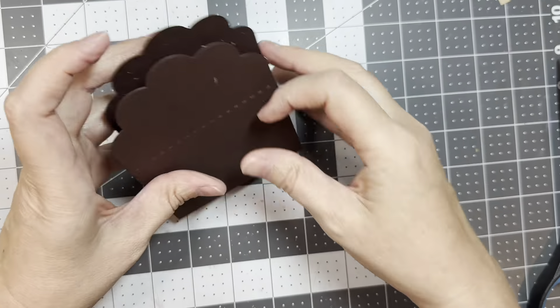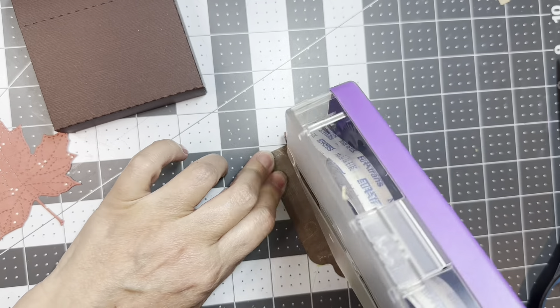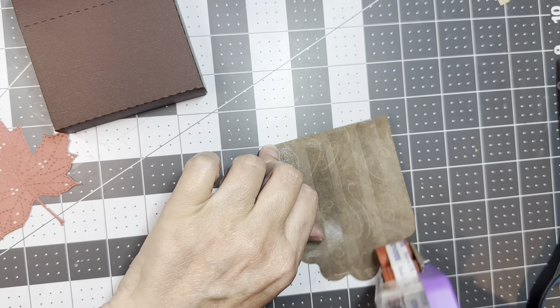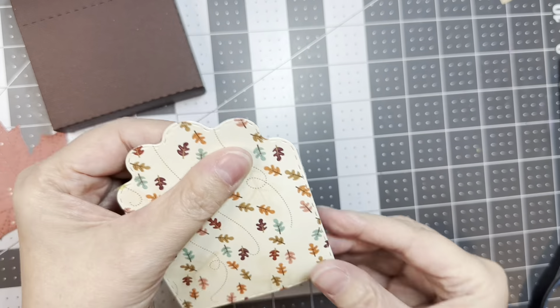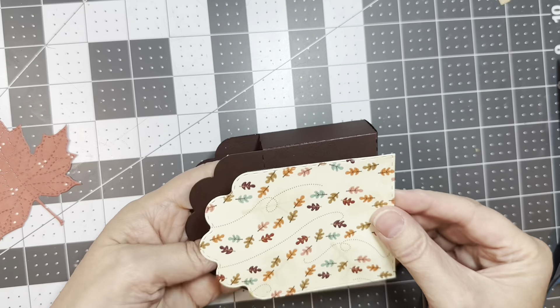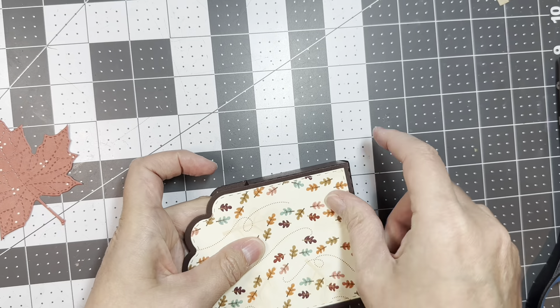I'm going to put together some little treats. These are some American Crafts brown cardstock that I cut using my Anna Griffin Mini Empress machine and the Scallop Caddy Die. I'm using some Redline Tape and I'll be assembling these.